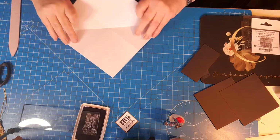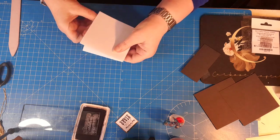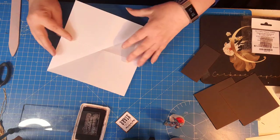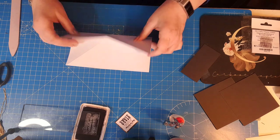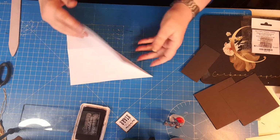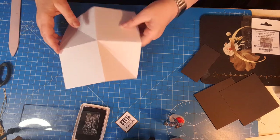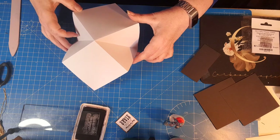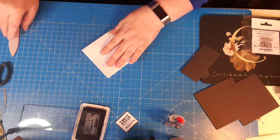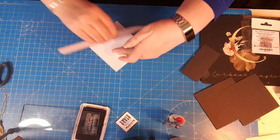Using my bone folder I'm going to crease all the way down to the ends. Once you've got that, pop it back and it naturally wants to fold into that squared-off shape. To recap: fold in half one way, fold in half the other way, turn it over, fold on the diagonal, open it out, pop the middle up from underneath and it just naturally folds. Lay it down and use your bone folder to line it all up and sharpen those creases.